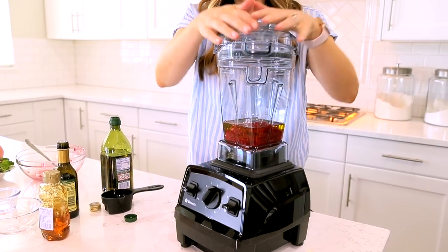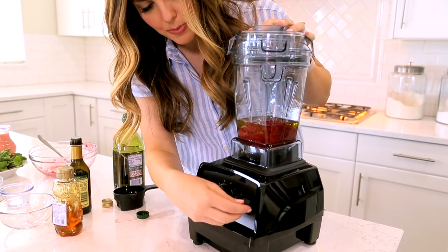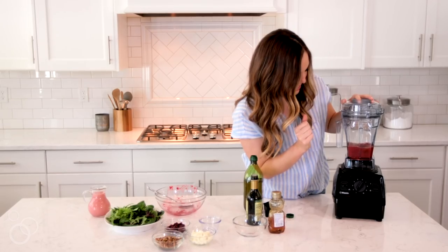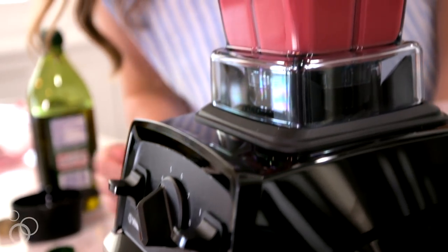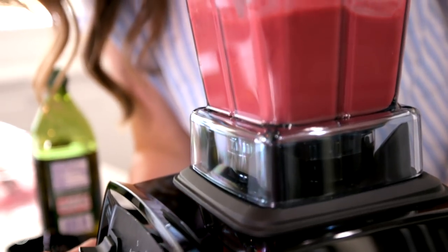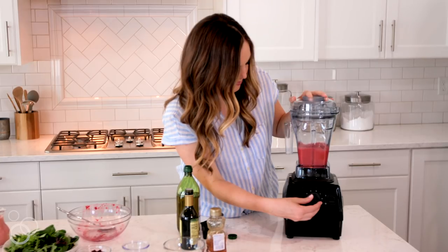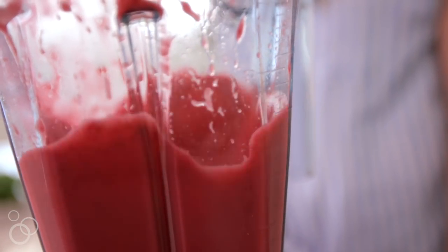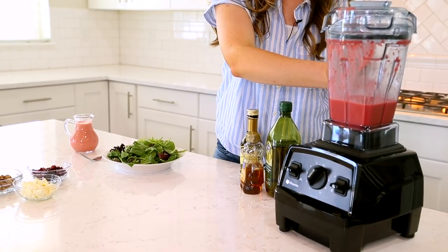I'm going to put the lid on and blend this up, starting down at speed one. After it's blended for about a minute, you'll notice how creamy it is. What's crazy is that an oil and vinegar dressing can be this creamy, and it's because of that air disc container.